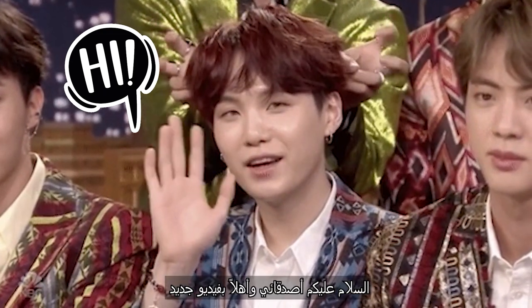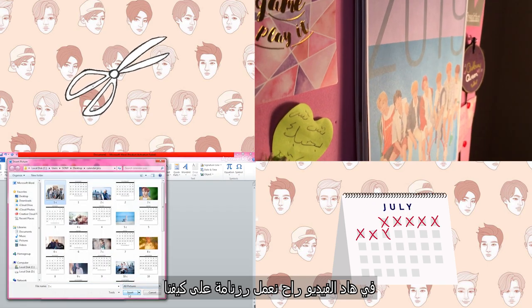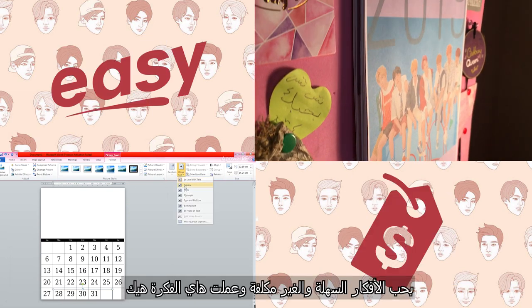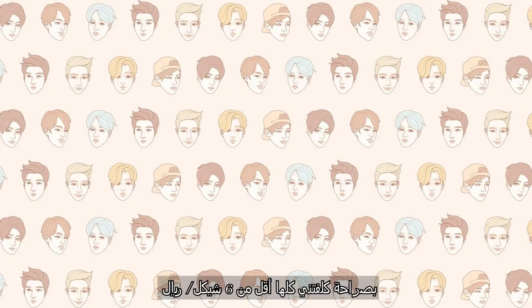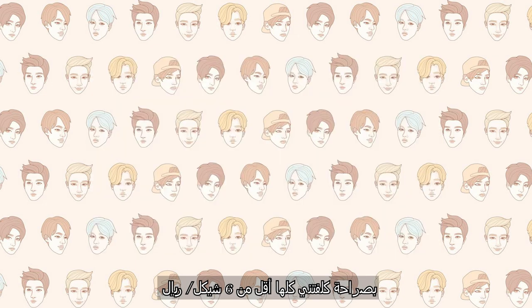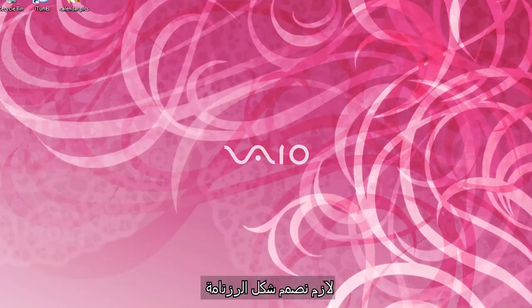Hey guys, welcome to a new video! In this video we will design and make our own customized calendars. I like easy and affordable DIY, so I made sure this one is easy to do and cheap — the entire DIY cost me less than $2. So let's get started!